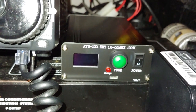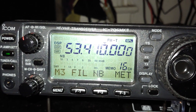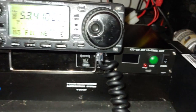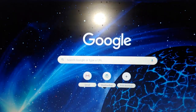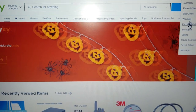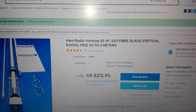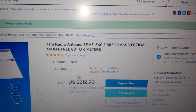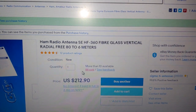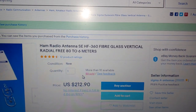This is a video warning people who are purchasing this and trying to operate on 6 meters — you're going to have a rough time. I have a multi-band antenna. This is the antenna I'm using: a ham radio antenna, SE-HF360 fiberglass vertical, 80 to 6 meters.